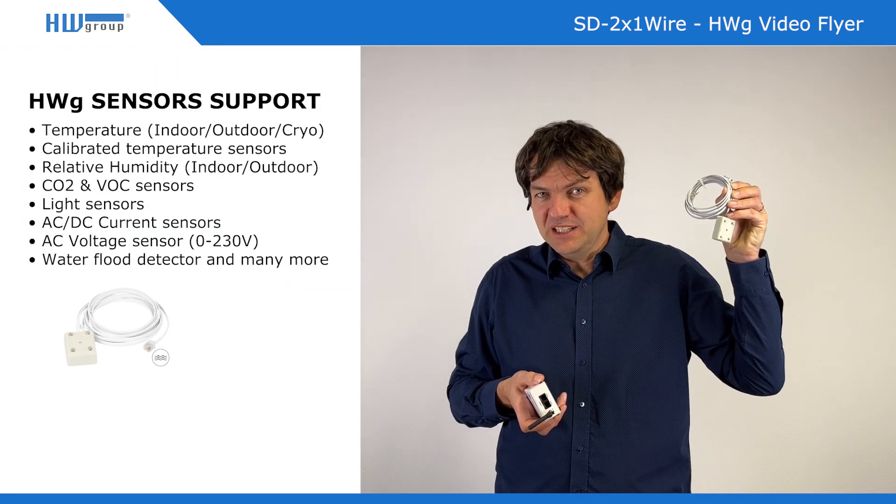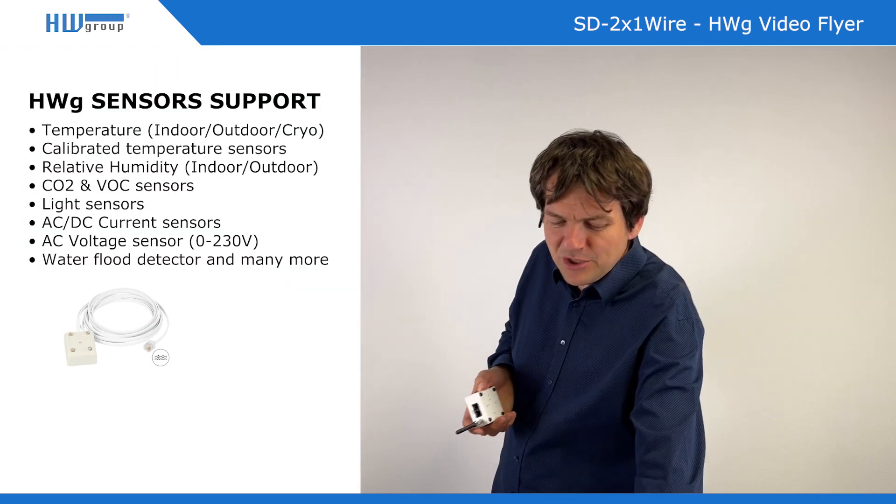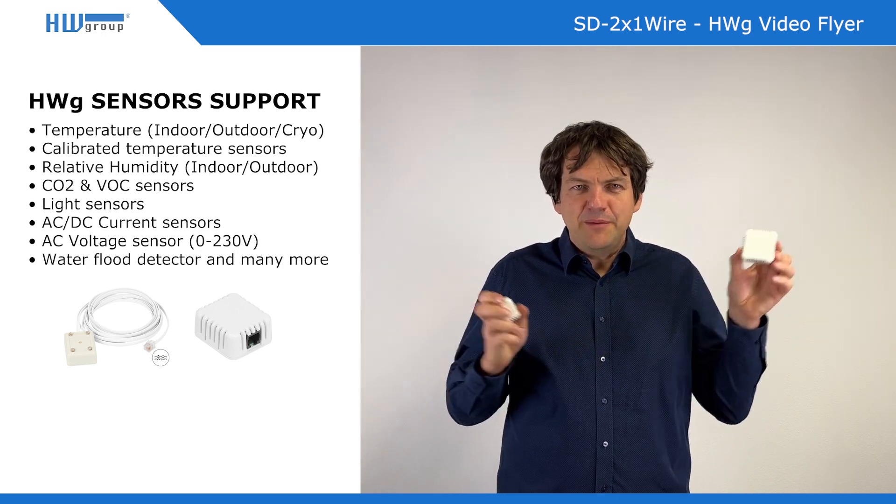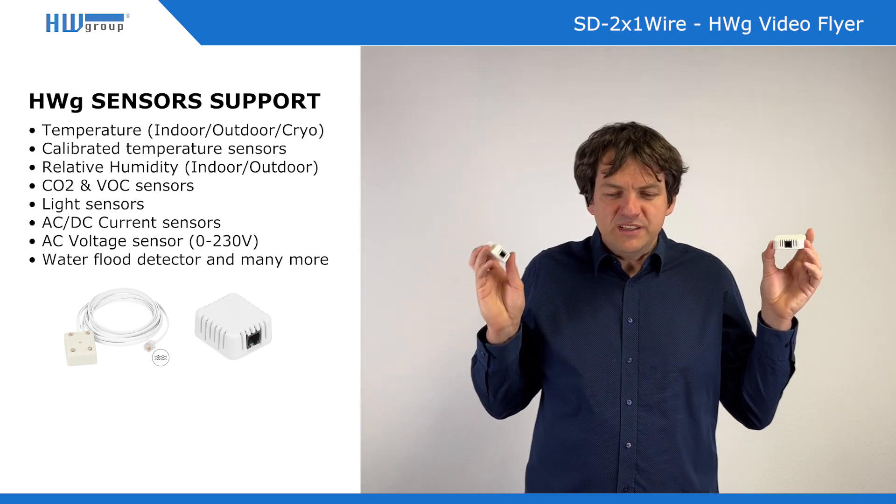So the fluid sensor or fluid detector, temperature and humidity sensors which can be in different shapes. For example, this is even a CO2 sensor with an RJ11 connector.